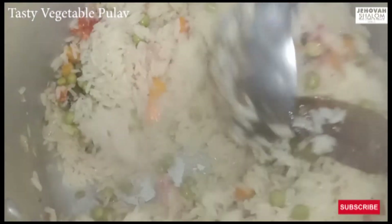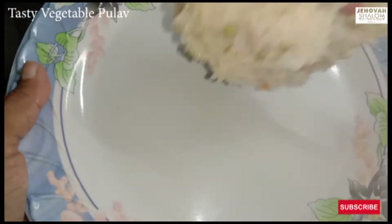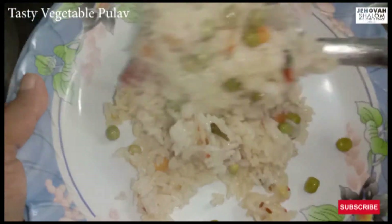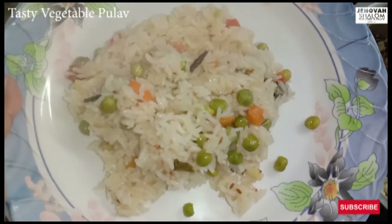Hi friends, welcome back to Jehawash. Shalom. This is a hotel style vegetable pulao. Let's talk about the taste of the vegetable pulao. This is a very tasty recipe.